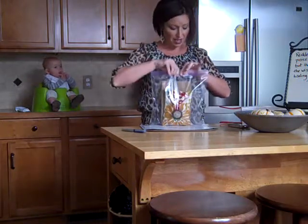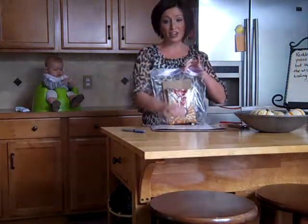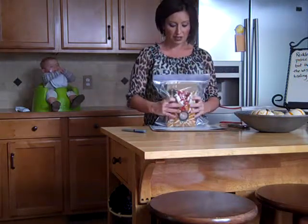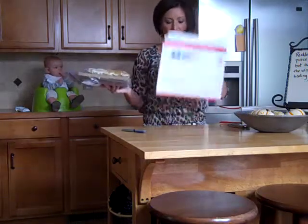The lady at the post office told me that we couldn't put a whole lot of bubble wrap around it in this flat rate envelope, but if you keep a little bit of air in the bag, it will kind of help protect it just a little bit. So just stick the whole thing down in the envelope.